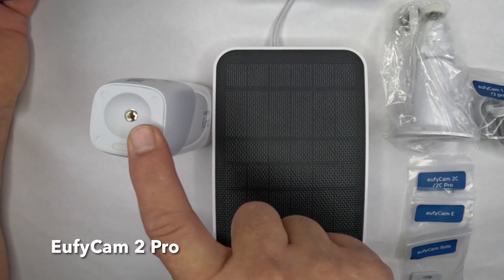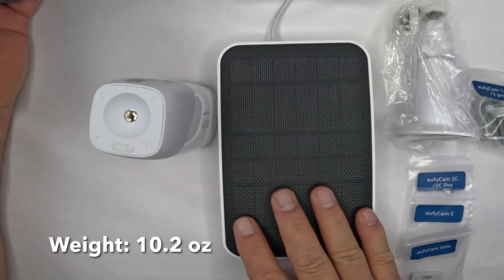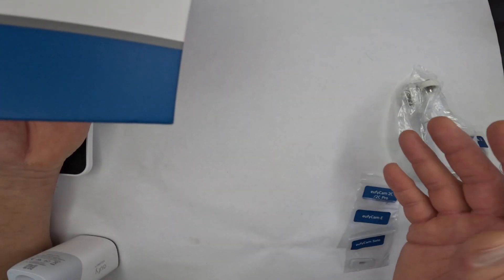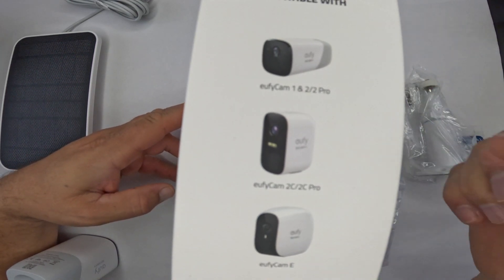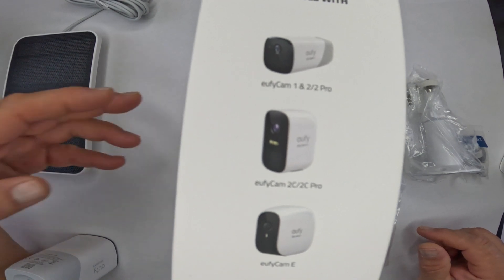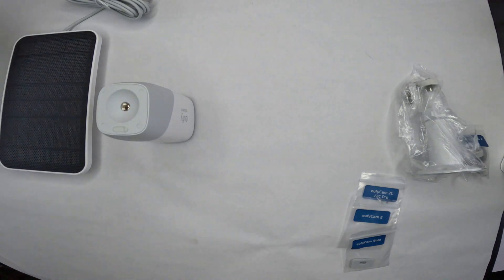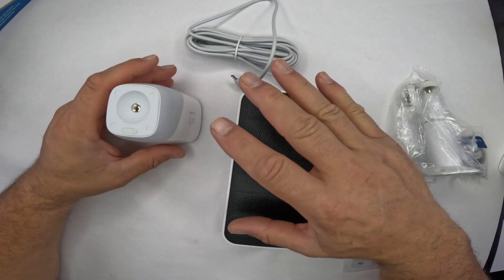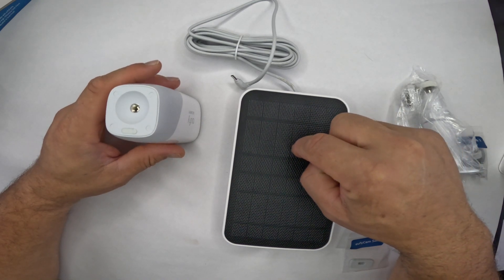If you don't get a eufyCam 2 Pro and decide to get a different camera, the one thing you want to do if you want a solar panel is make sure you look at the box to ensure the solar panel is compatible with your camera. In this case, this solar panel is compatible with the eufyCam 1, 2, and 2 Pro, eufyCam 2C and 2C Pro, and eufyCam E. There are quite a few cameras, and you'll quickly find out that this solar panel does not work with all of them.